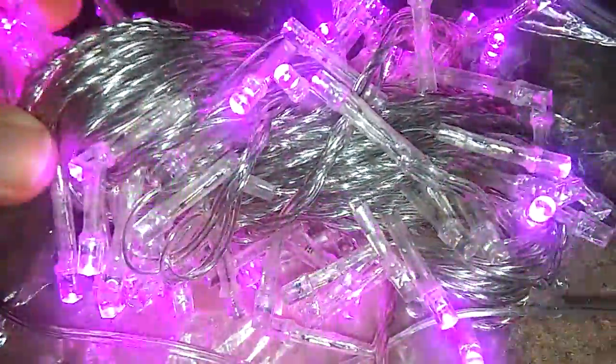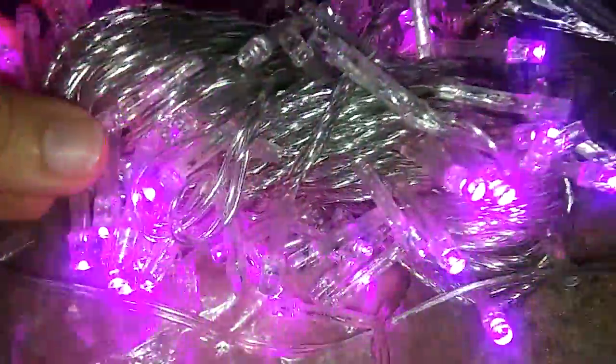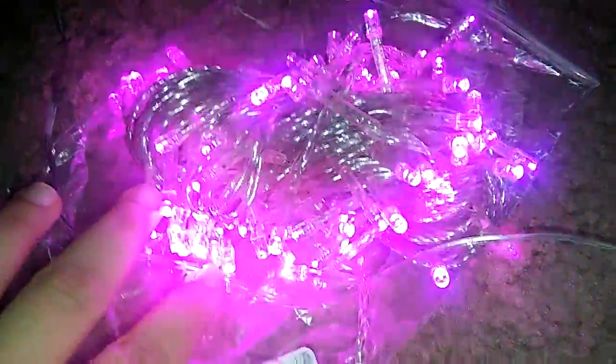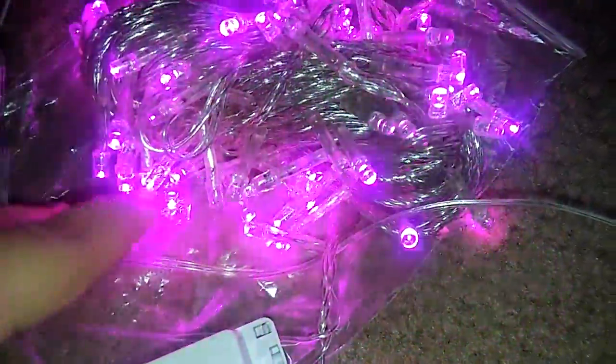So I'm gonna plug them in for you guys and show you how beautiful they are. They are so pretty — I like the pink. They've got these in pink. I think I'm gonna use these on my Christmas tree or possibly outside, I'm not sure, I'm still thinking. But they are pretty long.